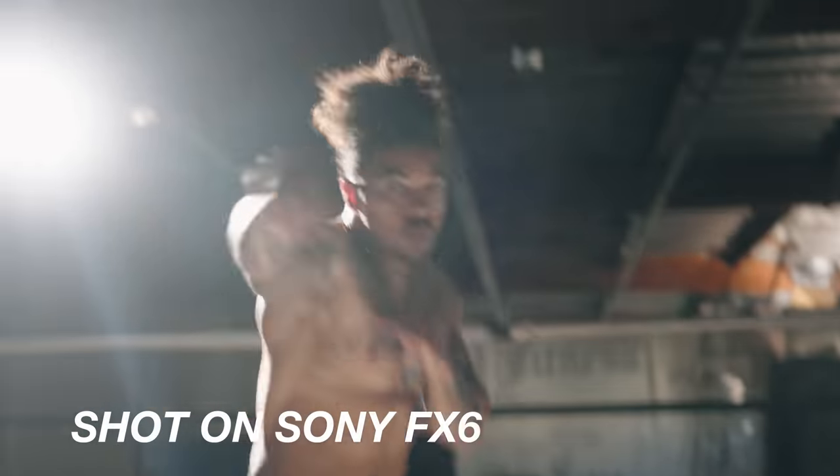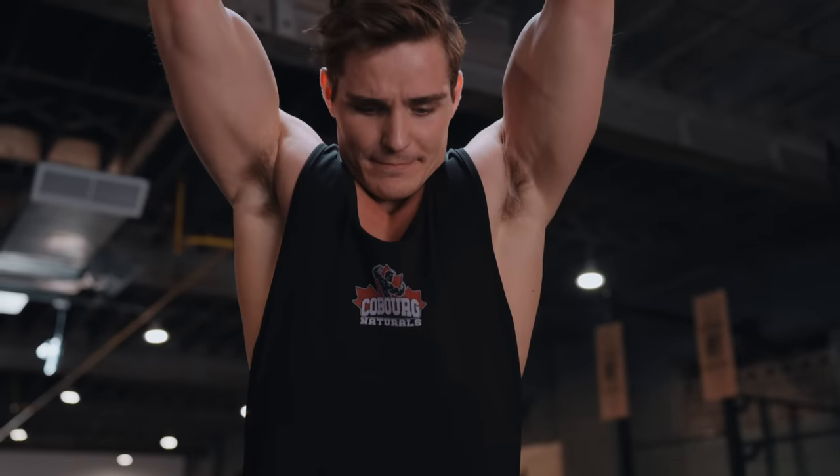In terms of shooting modes between the FX3 and the FX6, they both are able to do high-quality all-intra 4K at 24, 60, and 120 frames a second. You're also going to get the ability to use 4K DCI. 4K DCI doesn't work at 120 frames a second on either camera, but you can go up to 60 frames a second if you need those extra pixels to use more of your sensor.